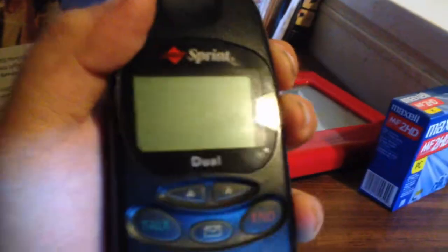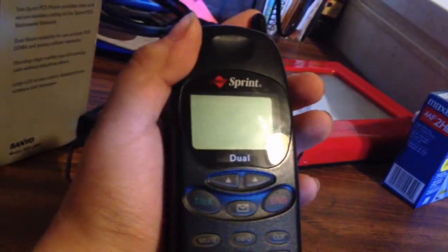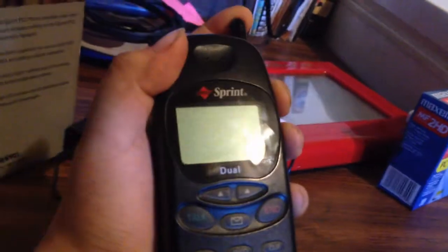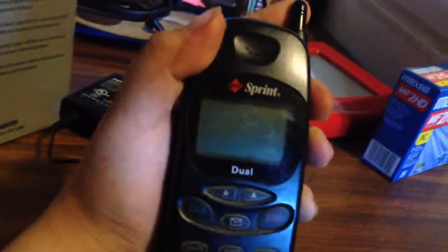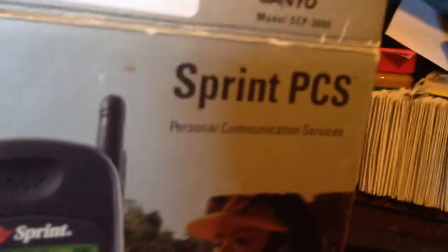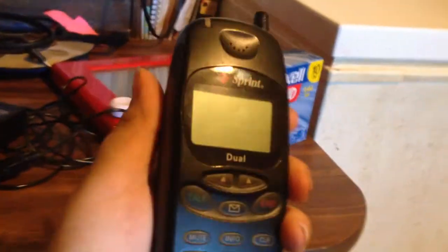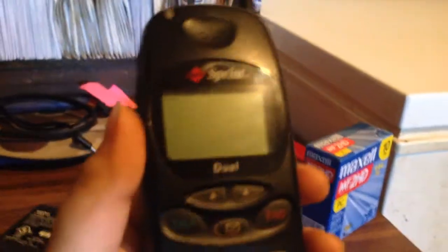If it's CDMA only, you can probably only switch to Verizon or a carrier that uses their towers — any CDMA MVNO running on Sprint or Verizon's towers will work. This actually was from the earlier days when it was called Sprint PCS, as in Personal Communication Services. This phone also uses 1.9 GHz and 800 MHz radio frequencies, as with most CDMA phones.